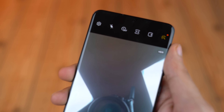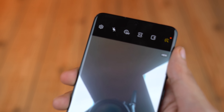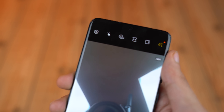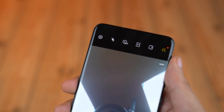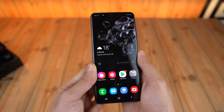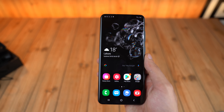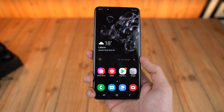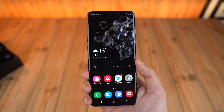Another thing different with the Galaxy S20 Ultra is that Samsung is packing it with a 40-megapixel selfie sensor. I've seen the quality firsthand and it really does look different compared to the 10-megapixel on the S20 and S20 Plus. Those selfie cameras are pretty good too, but this adds extra sharpness and a lot of detail in your selfies. You can also record 4K video with the front camera and 8K with the rear camera.